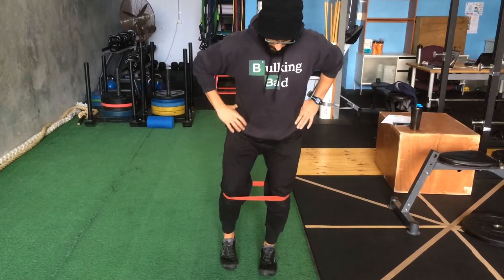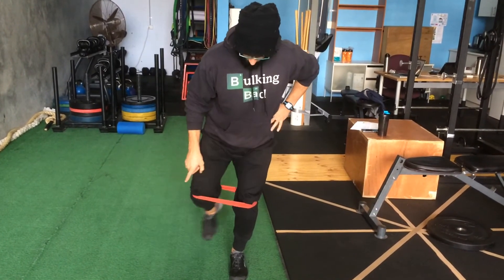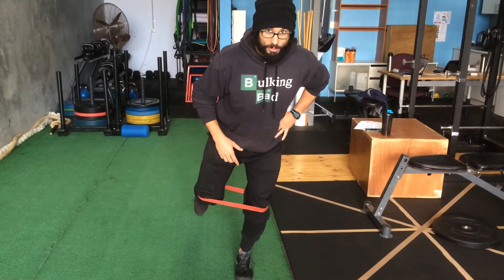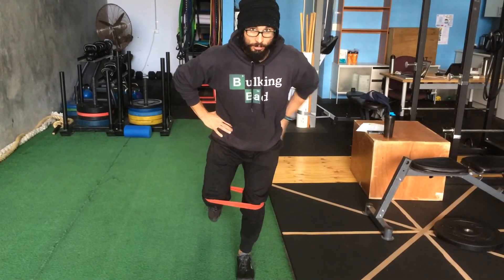The next one, we go single leg stance and then a toe tap out to the side, so only a little tap, pushing out to the side. Then the last one is a single leg hold, 30 seconds. Same thing, keep that quarter squat position, hips back. Blue time.